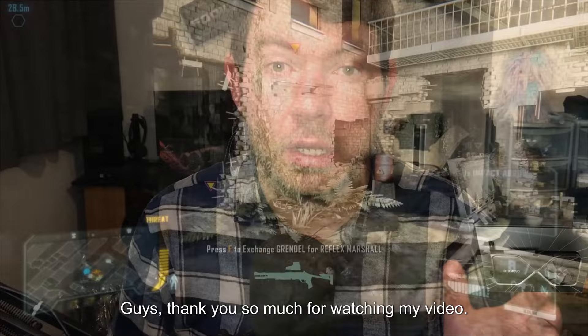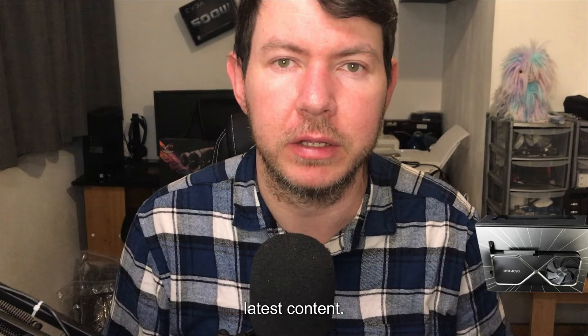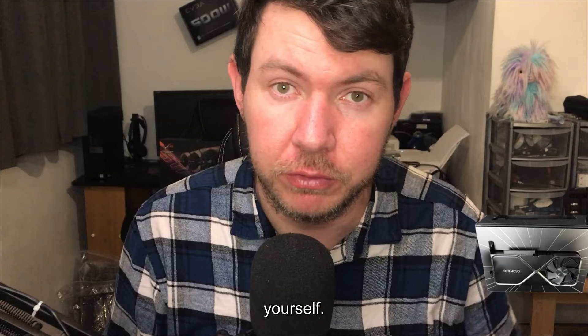Guys, thank you so much for watching my video — I really did enjoy making it for you. If you liked it, please remember to hit the notification bell and stay up to date with my latest content. Please let me know in the comment section below what cooler suits you best and if you would buy this cooler. It's a bang-for-buck deal and it gives you similar performance to coolers in the £100 to £200 range.